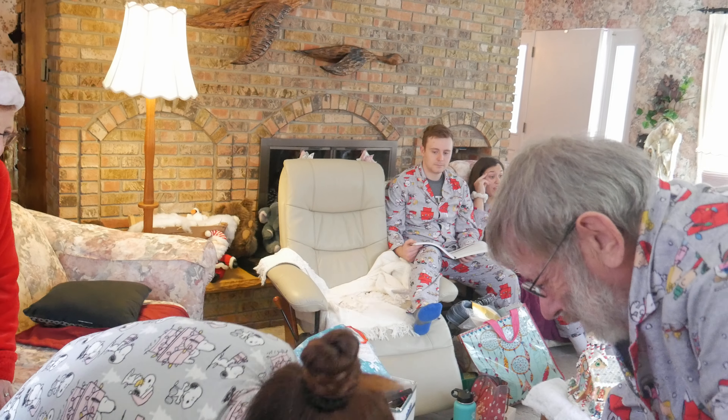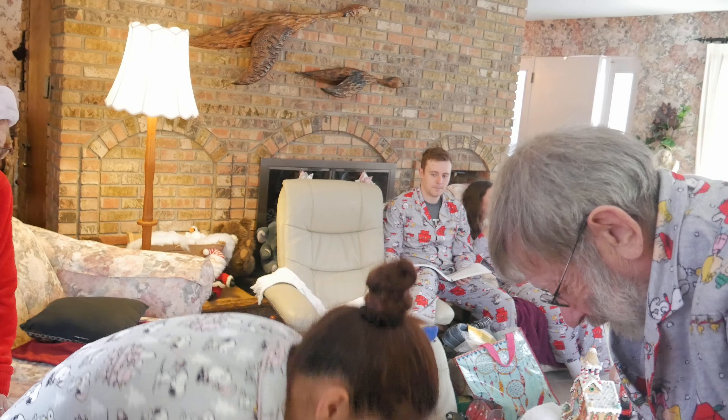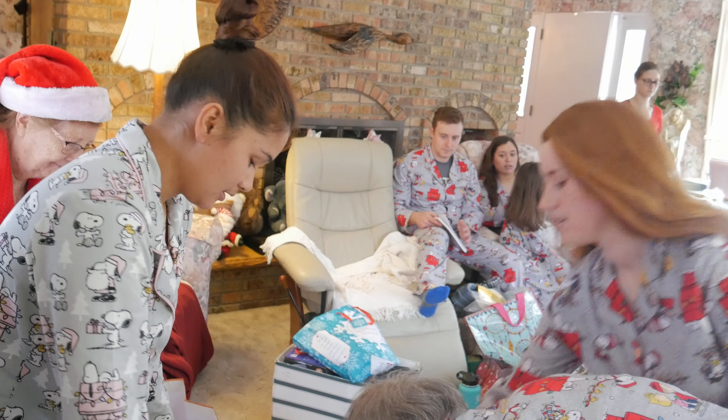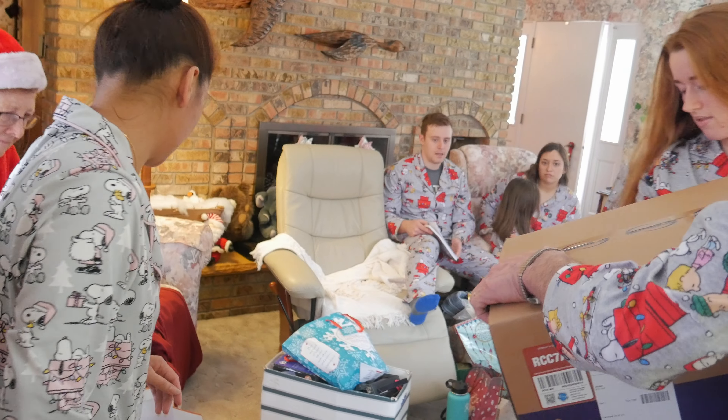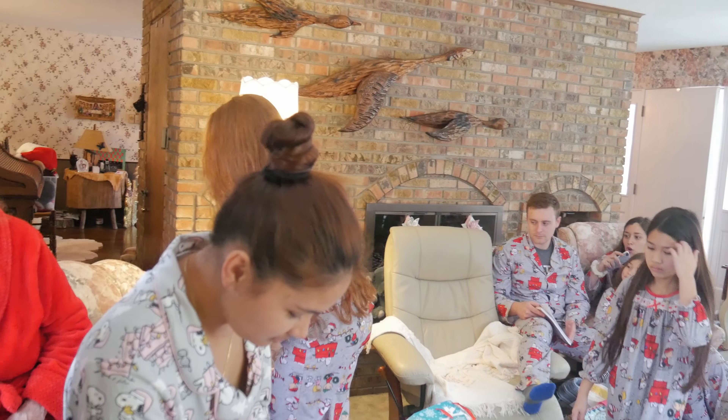The big box is for Mom. It's a big box. Get that over for Mom. Robert, come on. Oh, it's an awesome mom.